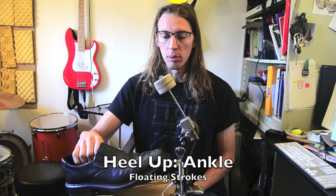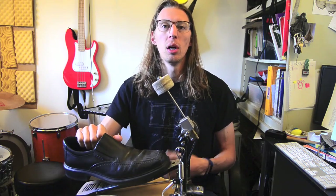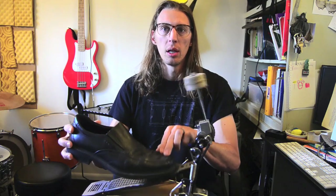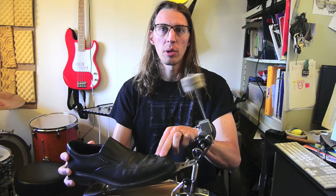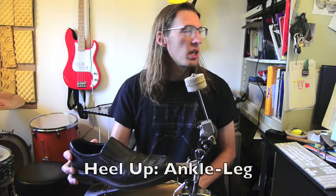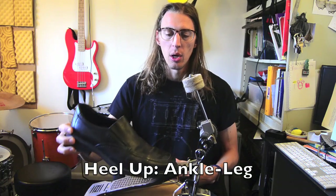Then there's heel up ankle motion — on the sheet I call that 'floating.' Most people do it; some people call it 'flat foot,' which is a weird name. It's where your heel is up but you just play from the ankle. You're just playing toe strokes basically from your ankle, and your heel doesn't have to be super high.